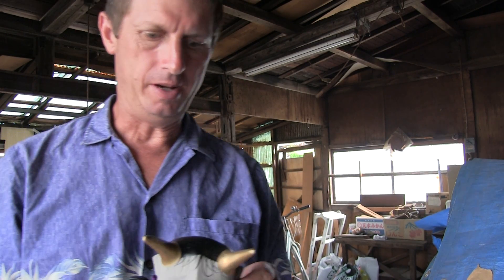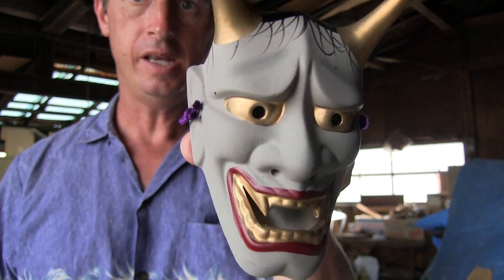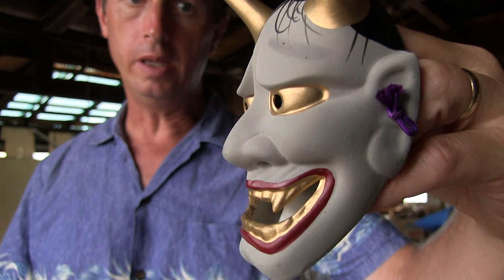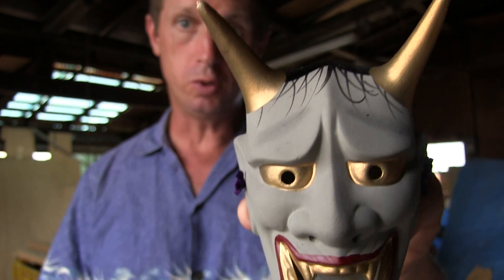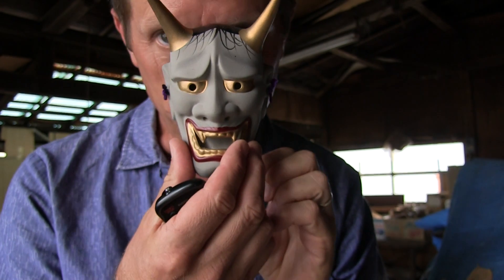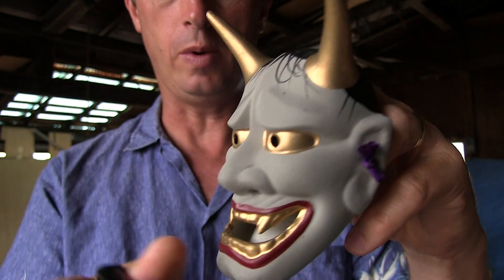Hey everybody! Here's something interesting. This is a small mask of Hannya, who is used in Japanese traditional theater. And of course this isn't a real mask — it doesn't quite fit, not big enough. This is a hanging wall piece, so it's ceramic.